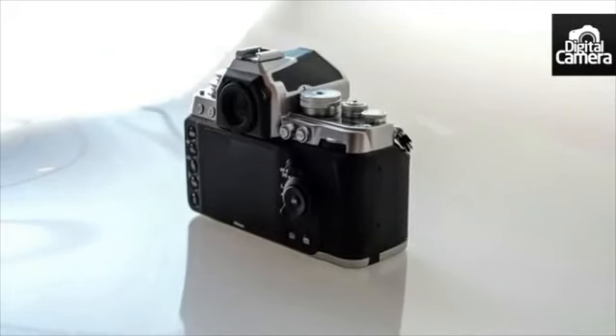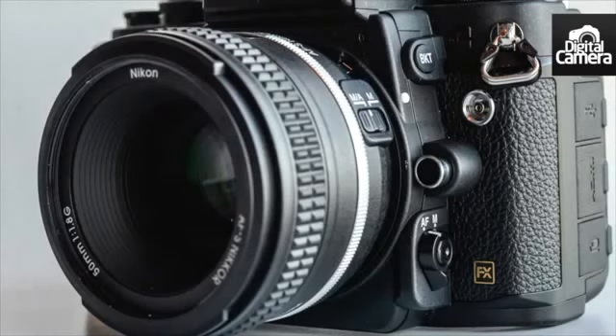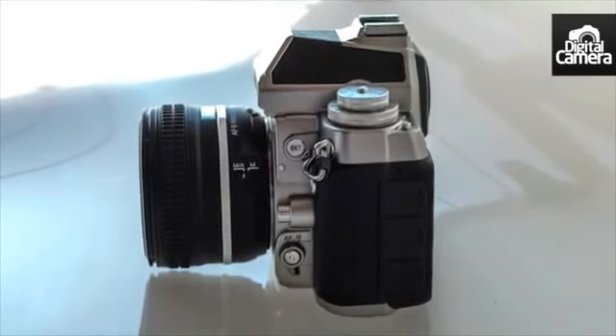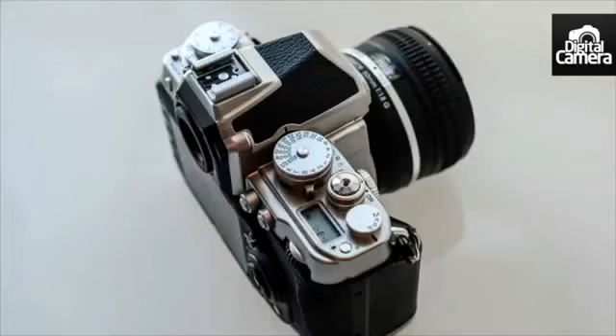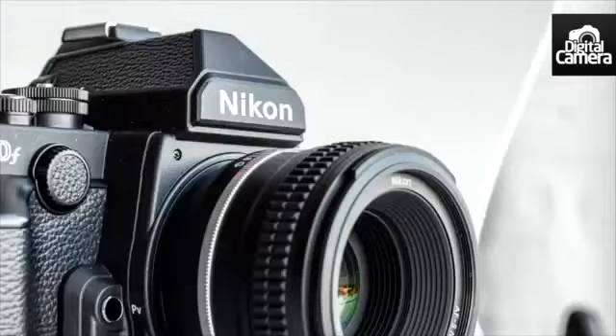The Nikon DF will be available as a kit and will also feature a specially designed 50mm f/1.8 lens. It will be on sale from the 28th of November, with a recommended retail price of £2,749.99.